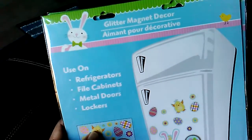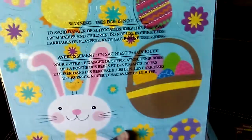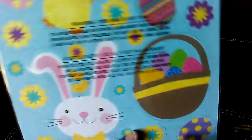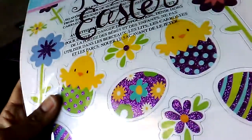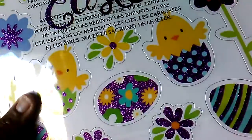I picked up some of the Easter glitter magnets. My reason for picking these up was to include them in my Easter pocket letters. I picked up this one, and then I also picked up this one — it has really pretty purple glitter eggs on it. Really pretty.